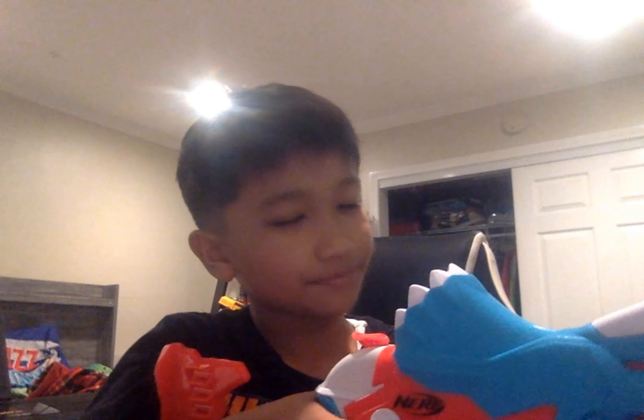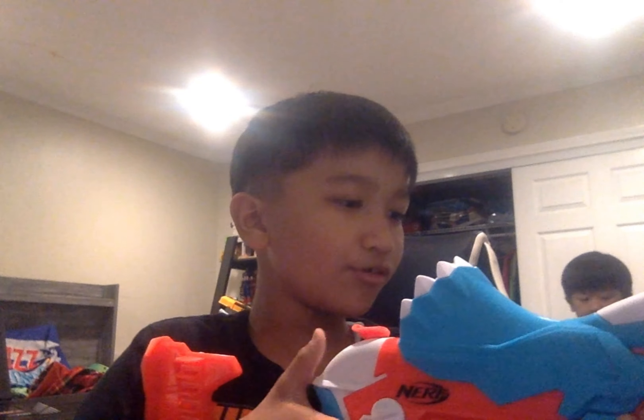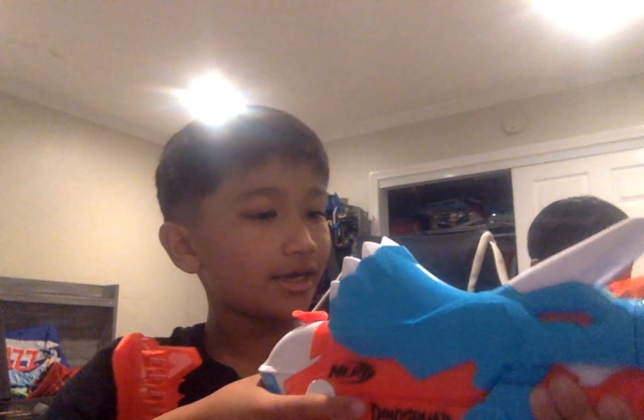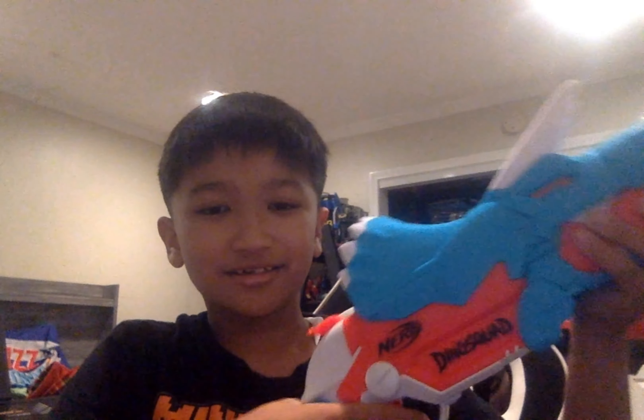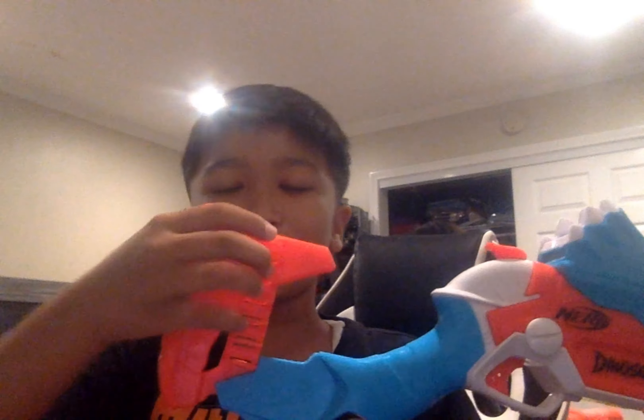Now for cool features: this blaster is hammer action, which means you can prime it with one hand. The priming handle is on the back, so since it's hammer action you can prime with one hand and do whatever you want with your other hand — dual wield or whatever you want.